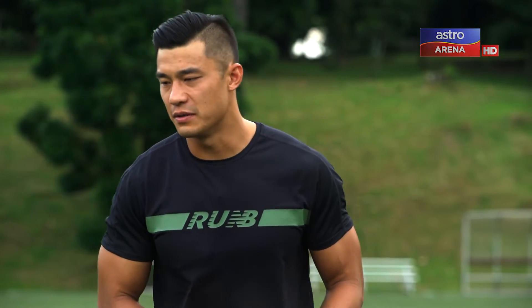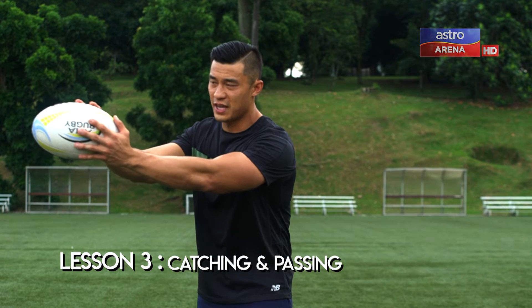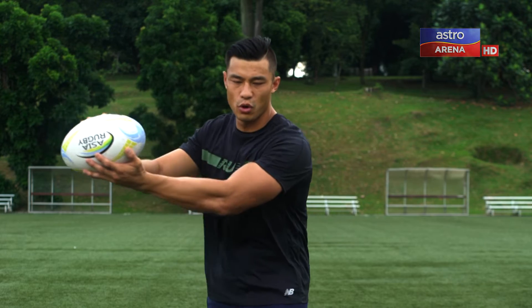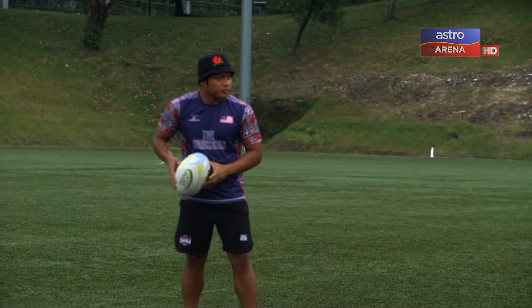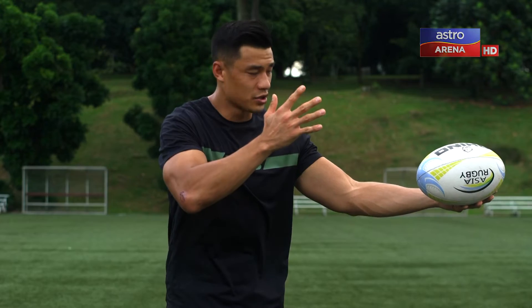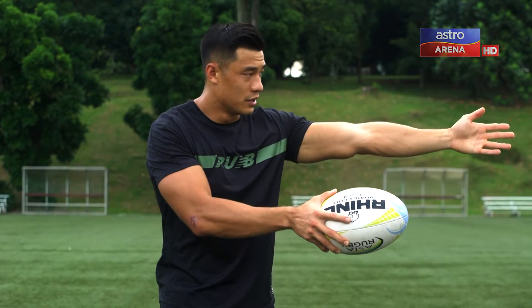When you're catching and passing, you want to ensure that when you're catching a ball your hands are up towards the target, so that your teammate has a target to hit. Once you catch the ball, bring your arms across your body and fire your pass away. When you fire your pass, you want to use your outside hand for power and your inside hand for direction.